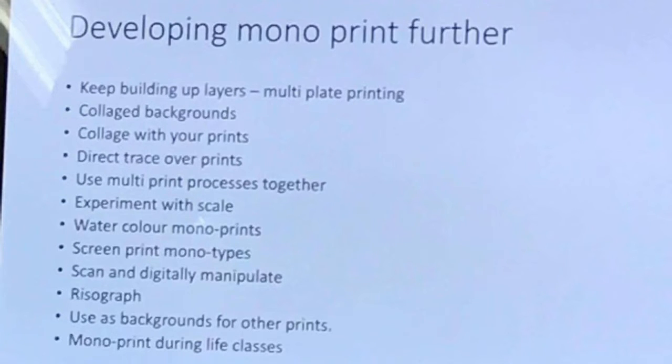Even if you're producing screen prints, you might want a bit of texture — so you could monoprint onto tracing paper, then take that into the UV room and expose it onto the screen. We'll go into that more during your screen print induction. You can also monoprint onto tracing paper and take it into the darkroom to do contact prints as well — that's something you can chat to myself or Craig about.